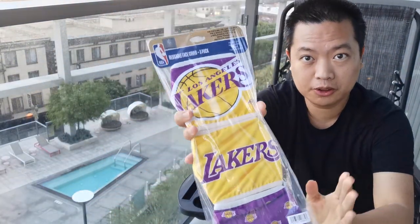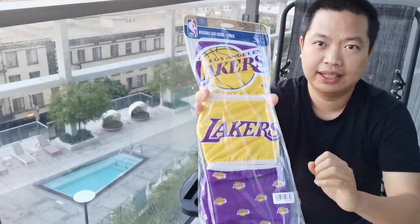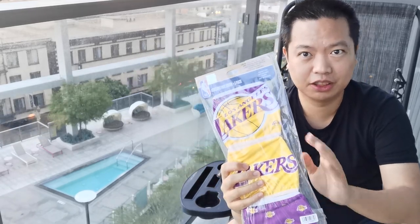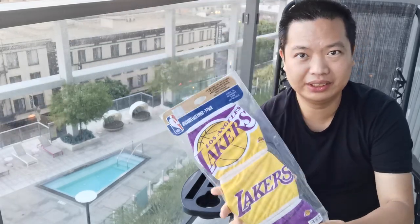This is the official Los Angeles Lakers face cover or face mask. They sell this in an NBA store. I think it's limited time because of the COVID-19 pandemic crisis, so I don't think it's a primary item.